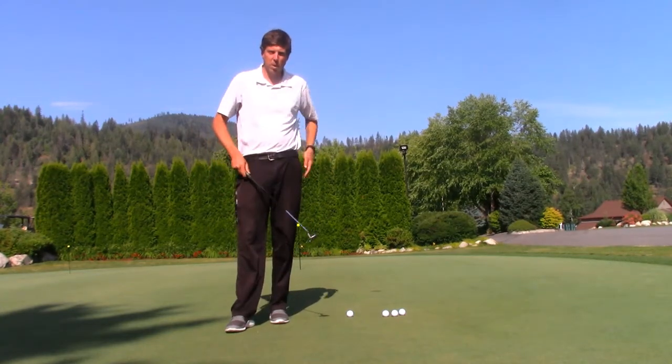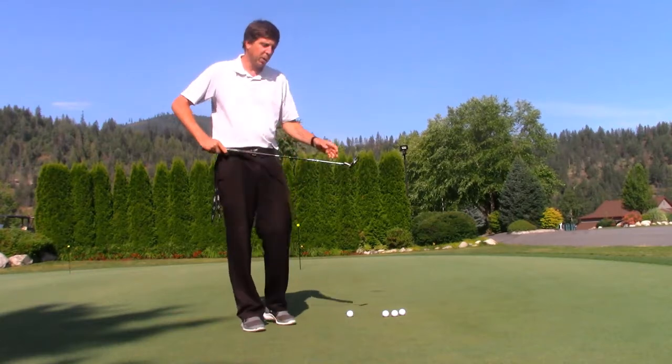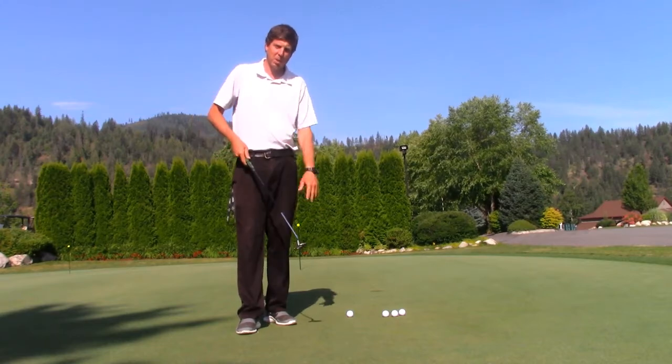Hey everyone, CJ Nagle here at Twin Lakes Village Golf Club. I'm on our practice putting green and I'm working on rolling the rock. I got a real cool drill to help us keep the club face square and create a little bit more consistency when it comes to putting.